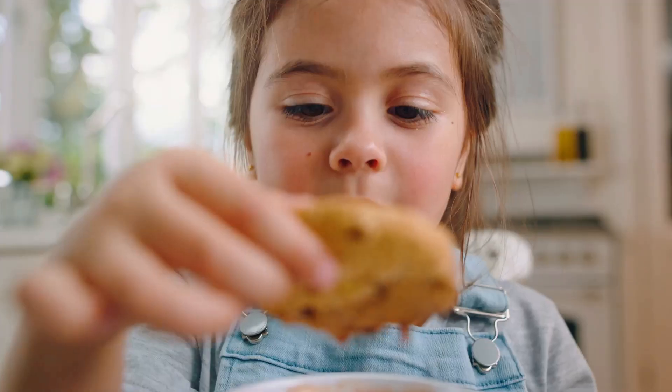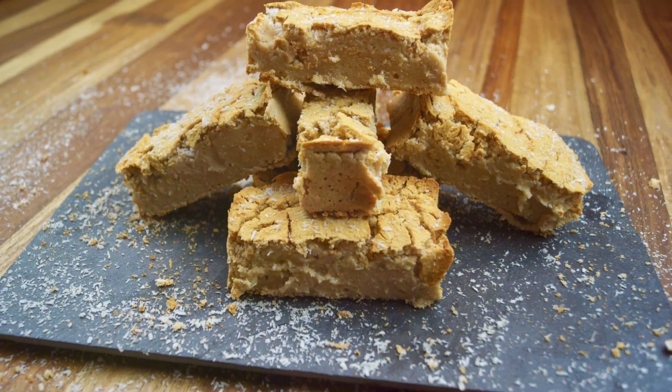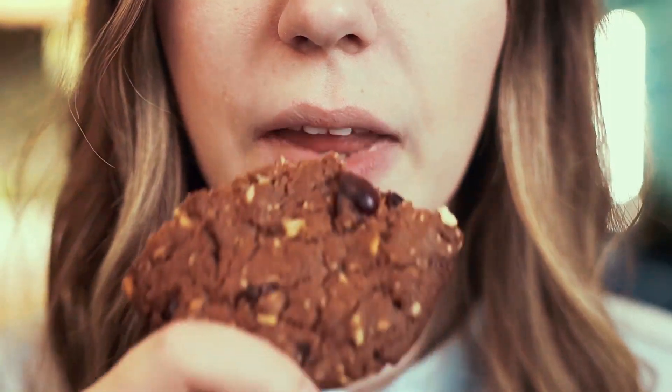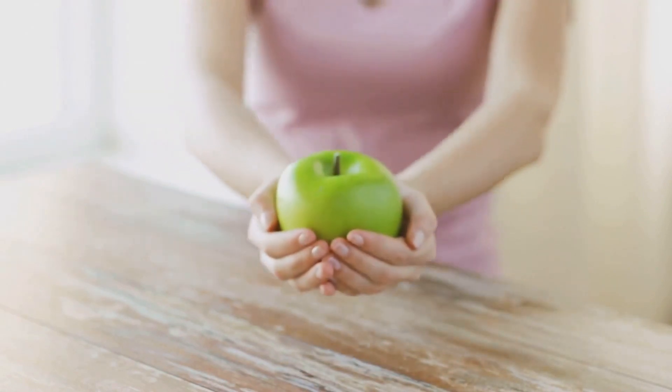Applesauce comes with huge benefits. The lesser fat content is a significant advantage, but there's more — it also sneaks in some extra fiber into your diet. So it's more than a swap; it's a tasty upgrade and a game changer. It keeps your sweets moist and yummy but with less fat, plus it's good for your heart and adds a little fiber too.